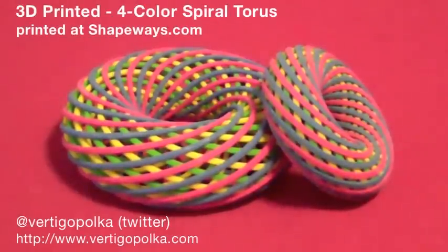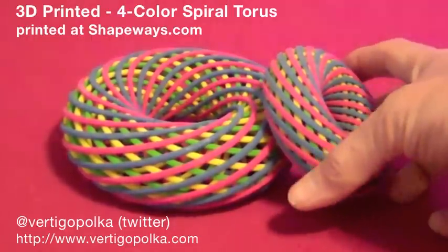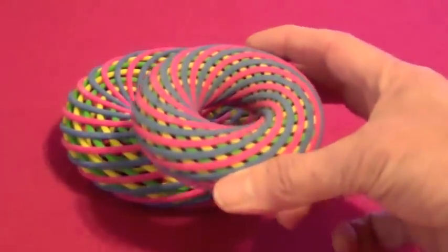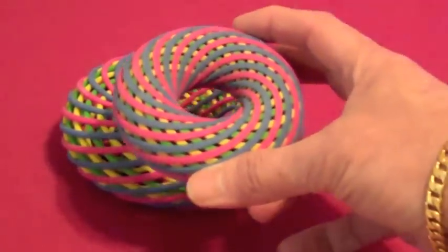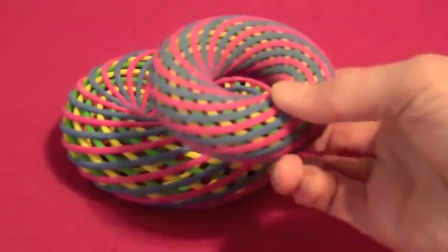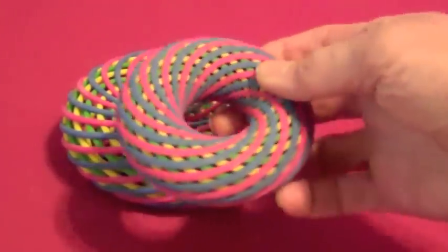I just received another cool shipment from Shapeways. Here are two of my 3D printed four-color spiral tori. The gypsum base material is printed and colored simultaneously on one of Shapeways' Z Corp printers. They call the material colored sandstone.